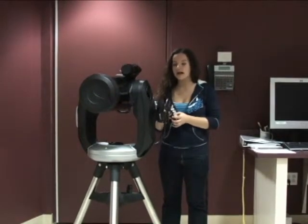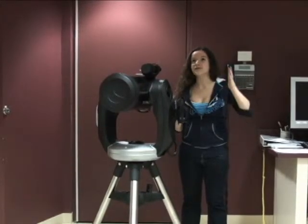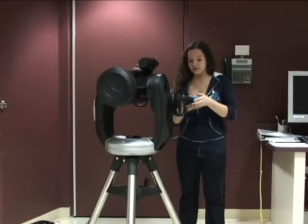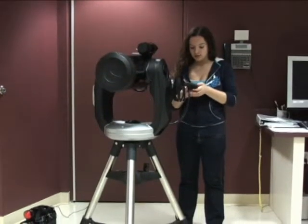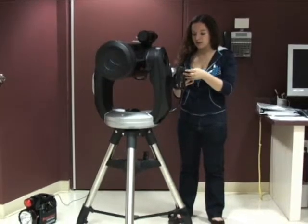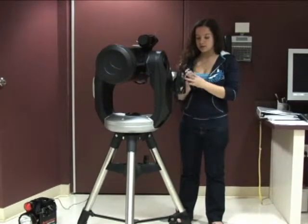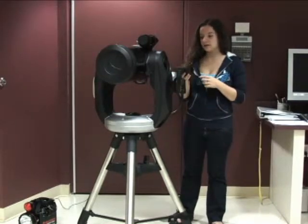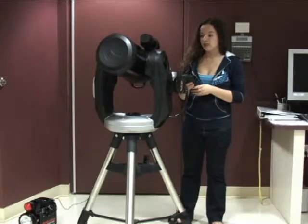You're going to select your first star to align, and this one you're going to have to manually slew to. Since we're in a room and there's obviously no stars, I'm just going to estimate where the star would be. So you're going to use the up and down buttons again with six and nine. I'm going to choose Aldebaran, and you press enter. Then you're going to use the arrow buttons to slew to it.